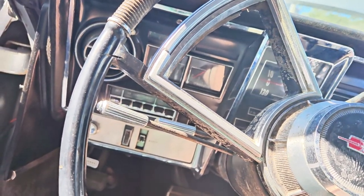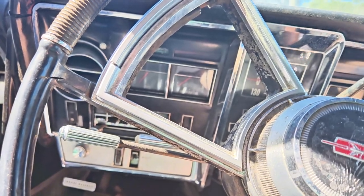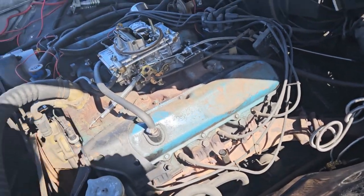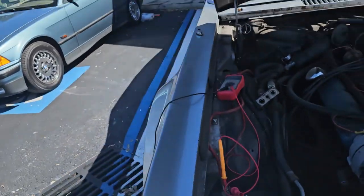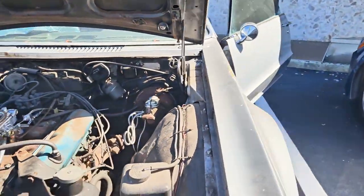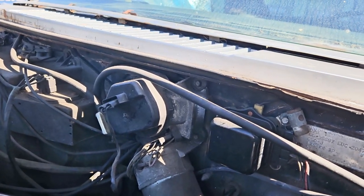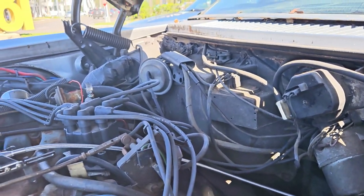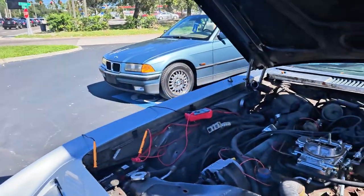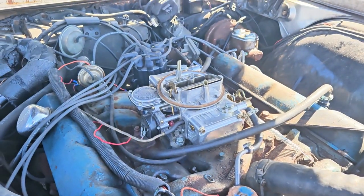I don't have my jump box with me, I've got to bring it. Oh, that's a bad sign. Something is not right. Something is not going well. I smell something cooking. That's the same voltage it had before. I'm very, very, very confused.